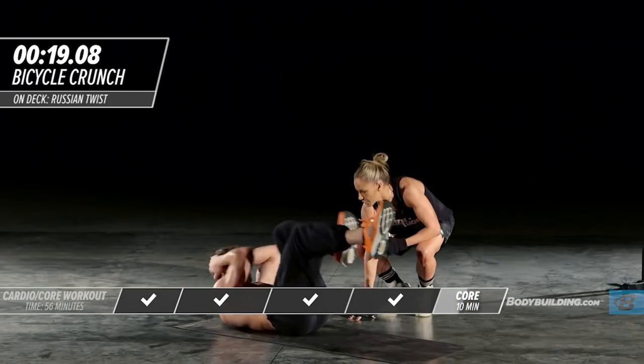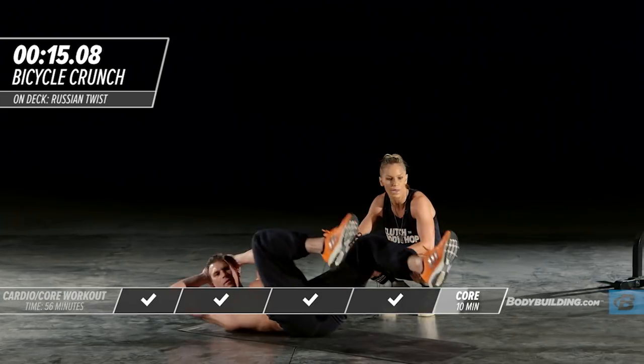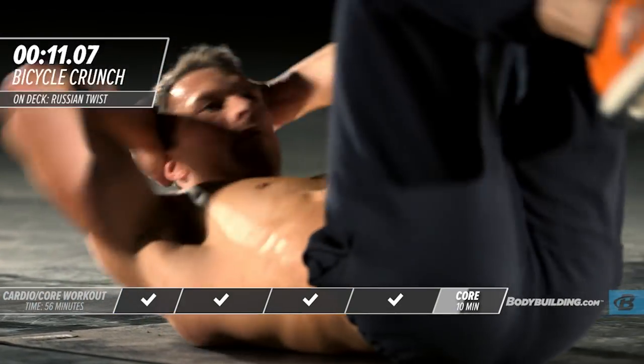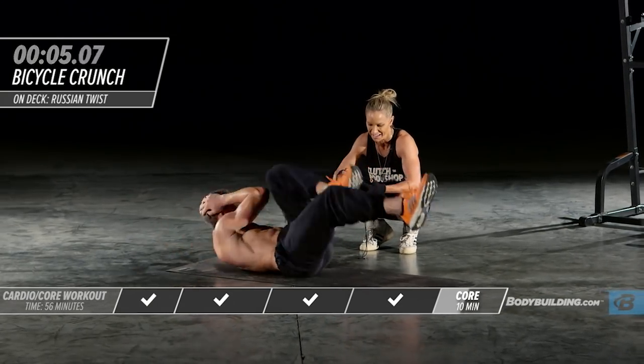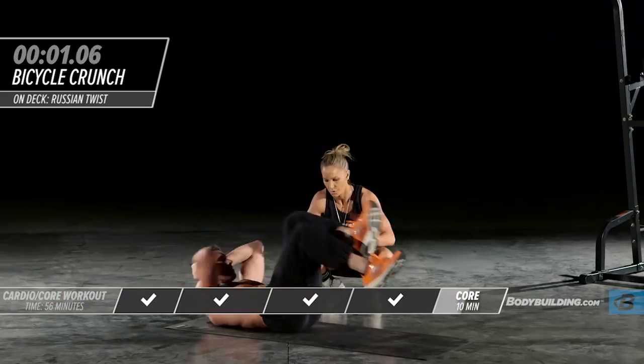Right into bicycle crunches. He's crossing it over, bringing the knees all the way in and out. About 10 seconds left — you should be breathing hard, your abs should be burning, you should be pushing. That's the end of round one. Let's get right into round two with seated twists.